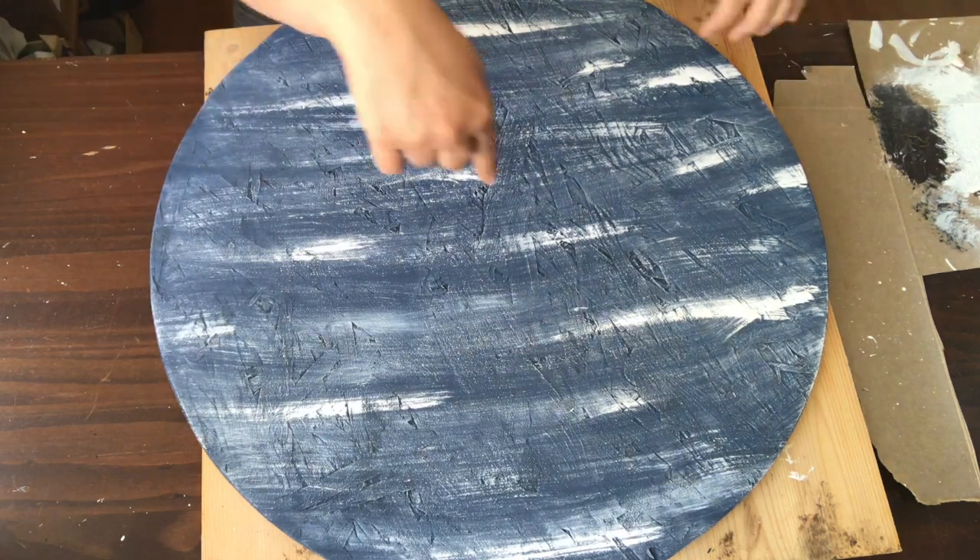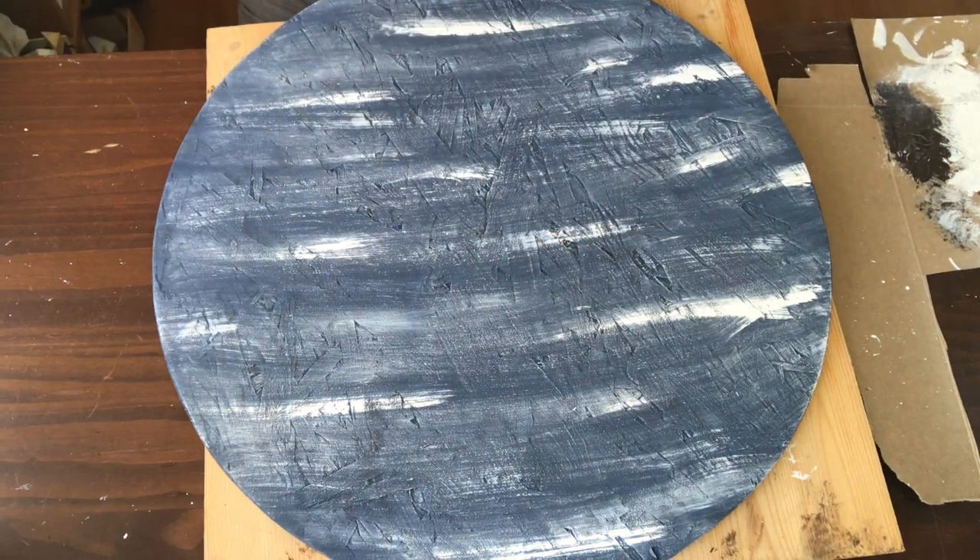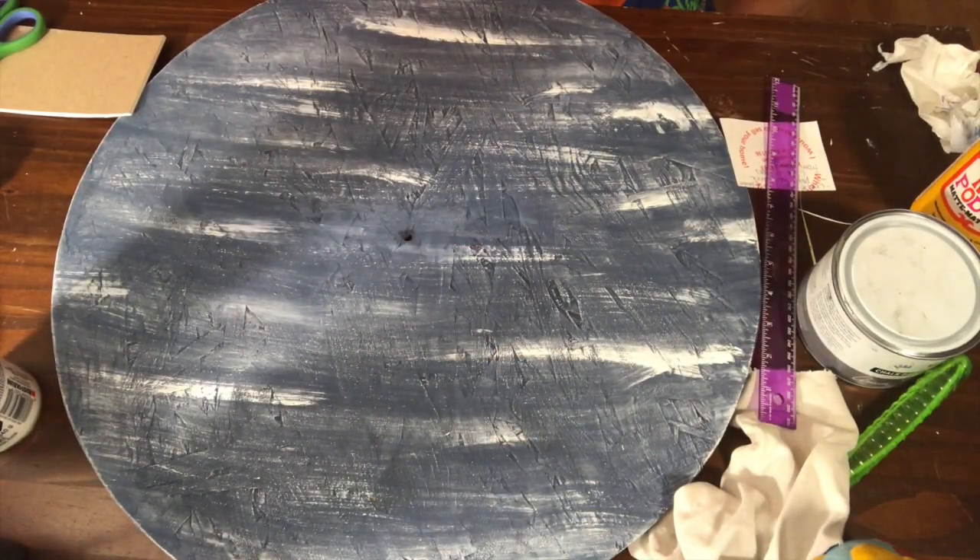Once the dry brushing dried, I went ahead and put a hole in the middle, but because I had already painted this, I had to go back and apply a little bit of paint. Because I'm doing this at night, the lighting is kind of funny — it's making the paint look a lot darker than it actually is. I'm going to apply some wax, but before that I wanted to sand it out a little bit just to get a smoother edge and smoother surface.